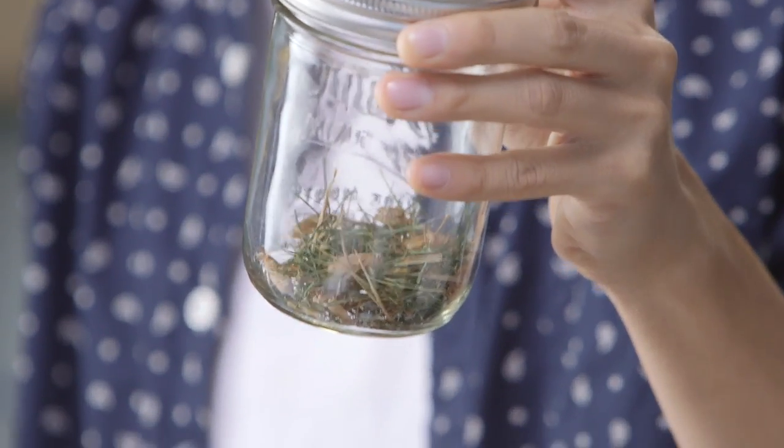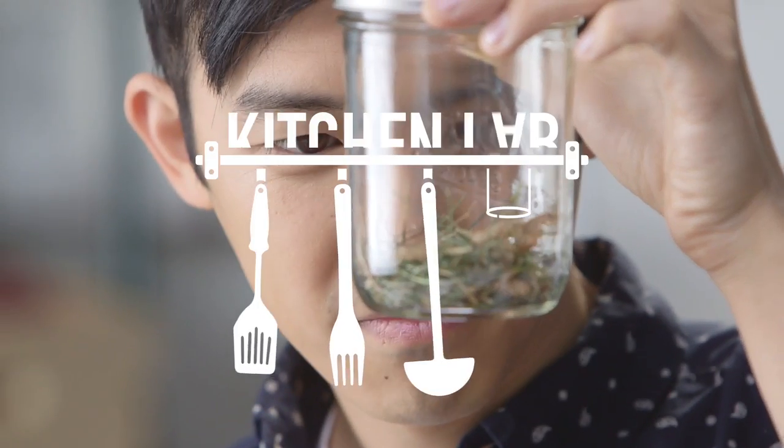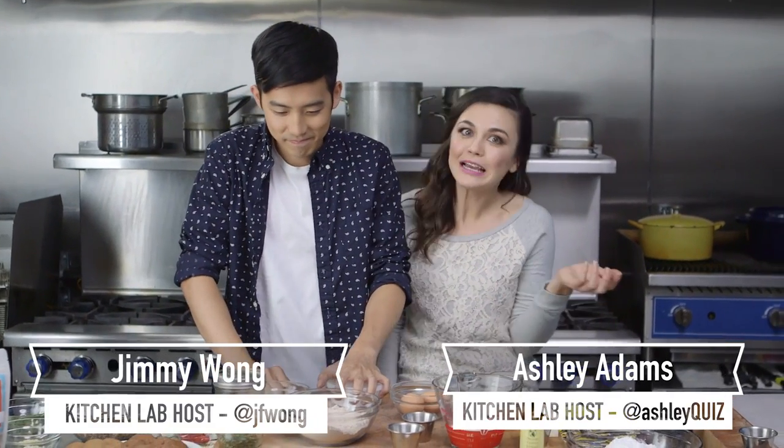Today we are eating crickets. Cricket cupcakes. So Jim, I don't know if you've noticed, but crickets are hopping up everywhere.